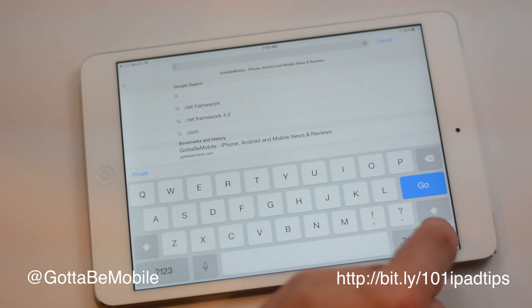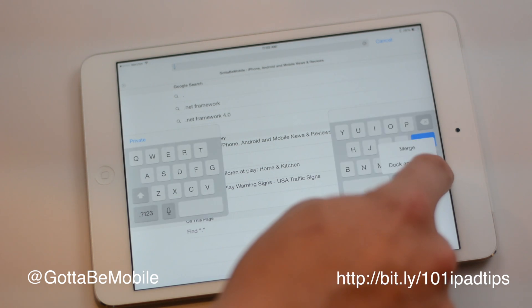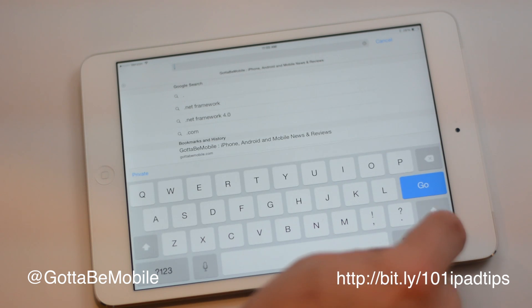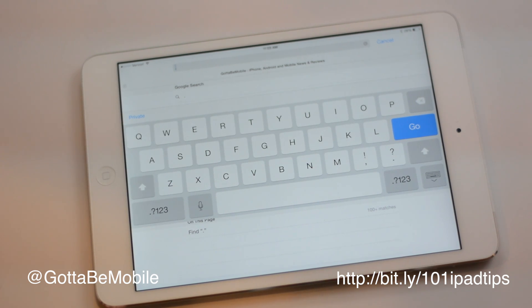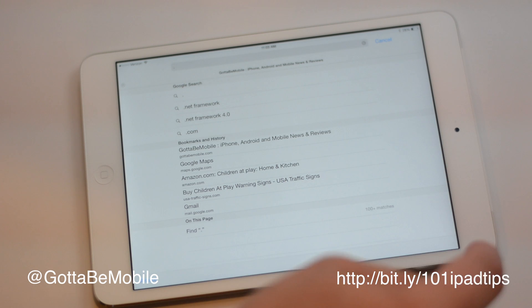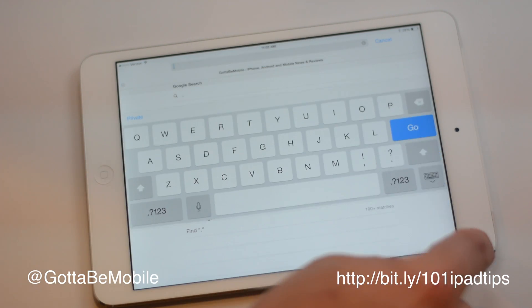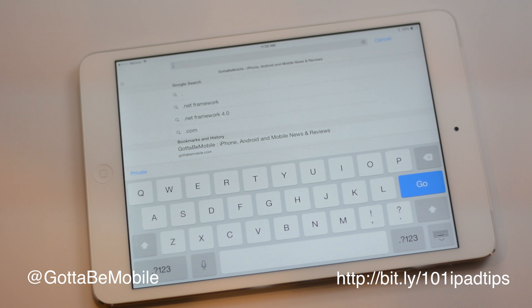You can also choose to just split the keyboard if you want to keep it down at the bottom. Or you can choose to just undock it if you want to move the full-size keyboard up or down so that it suits your needs better. And when you're done, you basically just need to tap and hold and go back up to dock.